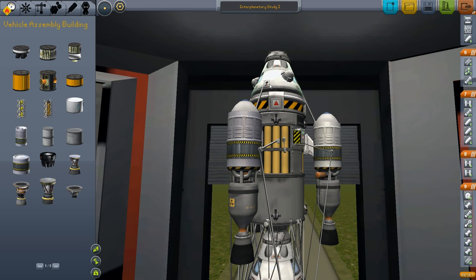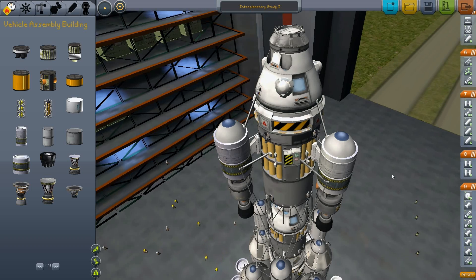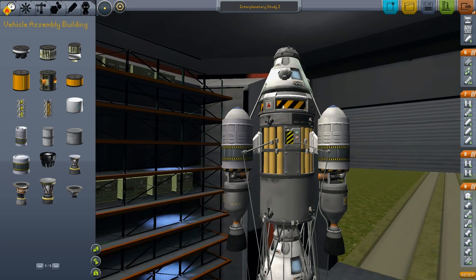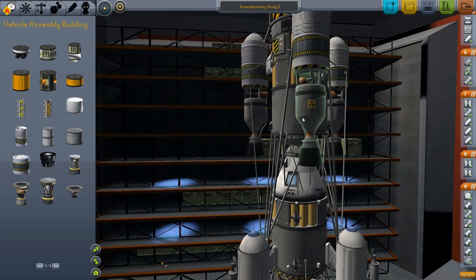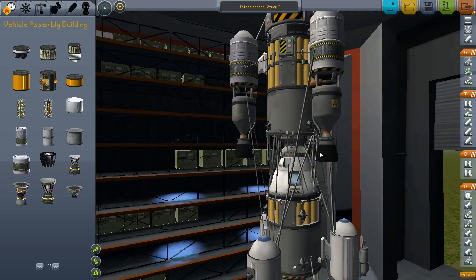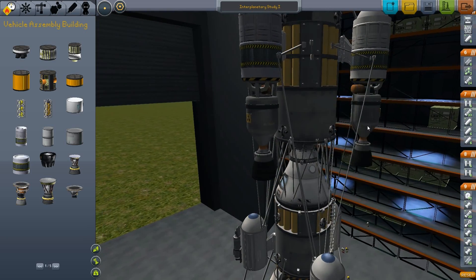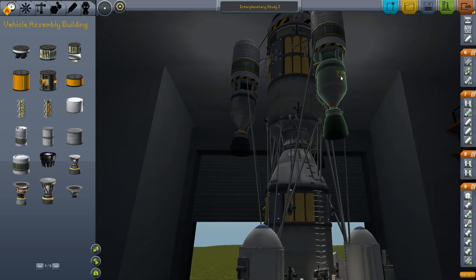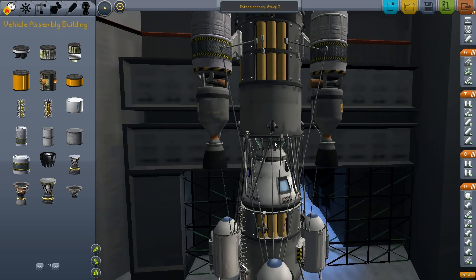Hello, it's Matthias Weiss again and we are here with another episode of Kerbal Space Program. Today I will make a test flight with my modified service module and lander spacecraft which is modified for interplanetary travel. We have these nice nuclear engines for maximum fuel efficiency on our service module and another docking adapter here.